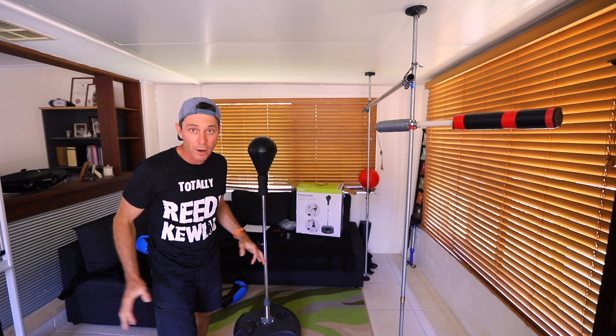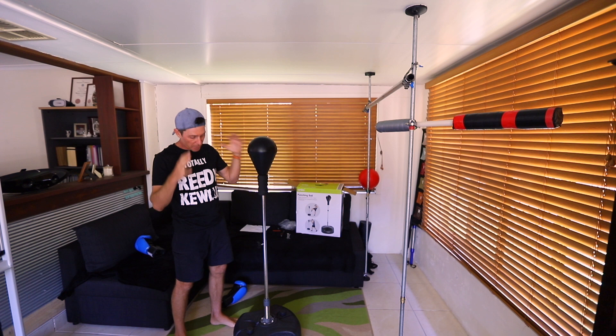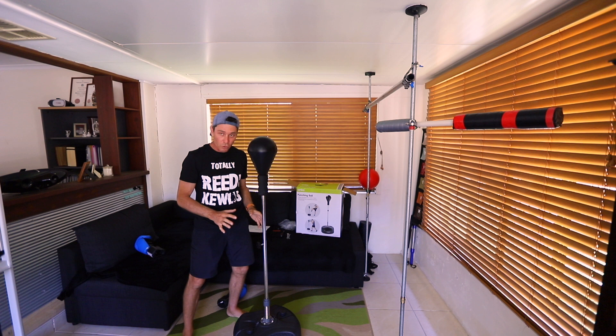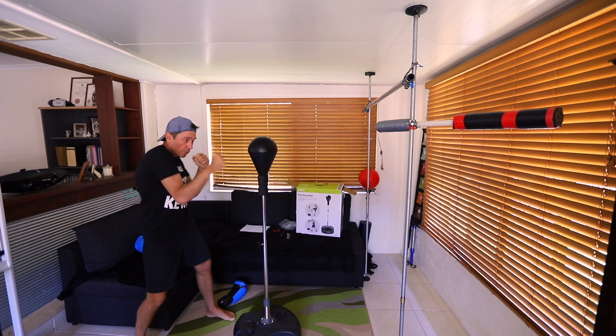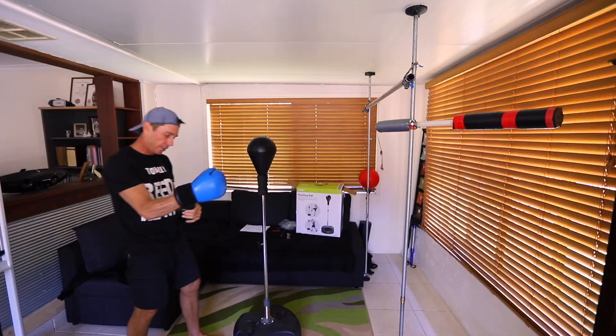Here it is — this is the full height, by the way. It says maximum height; I'm not sure if you go any higher than that. I'm six foot, and this is sort of roughly here. For boxing, I think this is pretty good — okay in terms of the height. In terms of speed, there it is. But the bag is super heavy. I'm just going to put some gloves on and do a quick demo so you can see. I've just moved it to a space where it's going to be able to lean right back without hitting anything. Let's check it out.